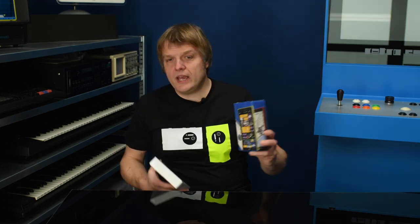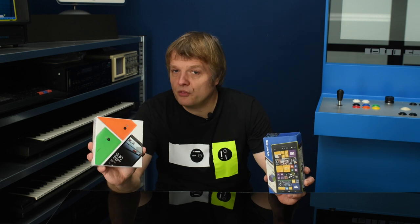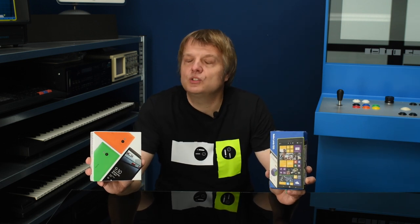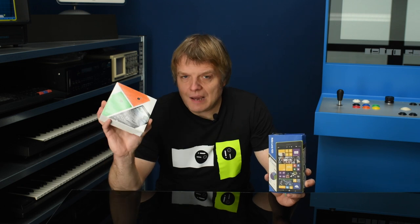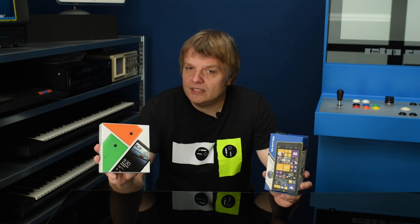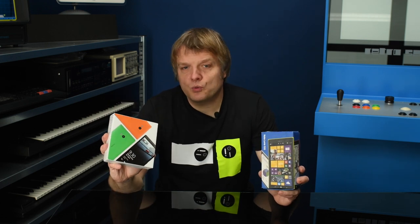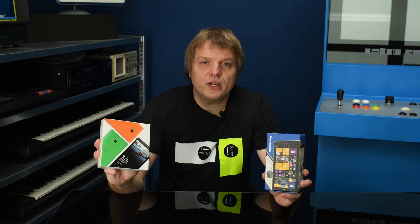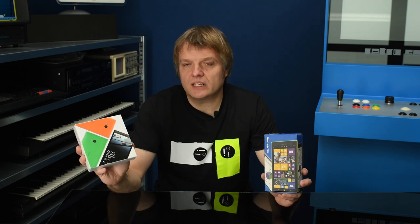If you have one of the old flagships — the 930 and the 1520 — then you can consider upgrading to Windows Phone 10. I'm going to install Windows Phone 8.1 on this first, install all the upgrades for Windows Phone 8.1, and after that give it an upgrade to Windows Phone 10, so you can see that as well.